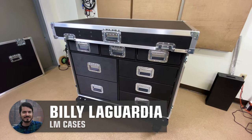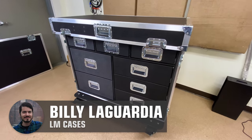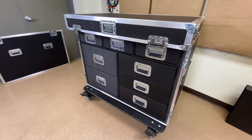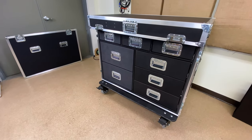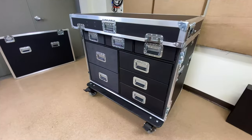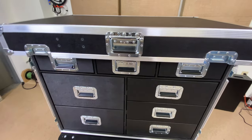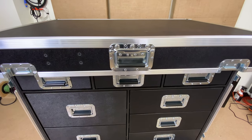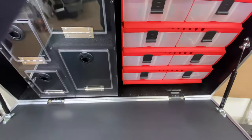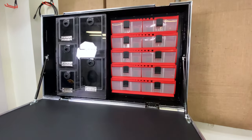Hey friends, Billy from LM Cases. Today we're going to take a look at a very cool athletic trainer's workbox that we just finished up for the Buffalo Bills. I've got it in a weird state right now so I can open this thing on camera. If you look at the left of the screen, that's the front lid, and here is the case with the top lid closed. We have a very strategically placed center handle so you can grab it and put the lid up with one hand while you're holding your camera gimbal.